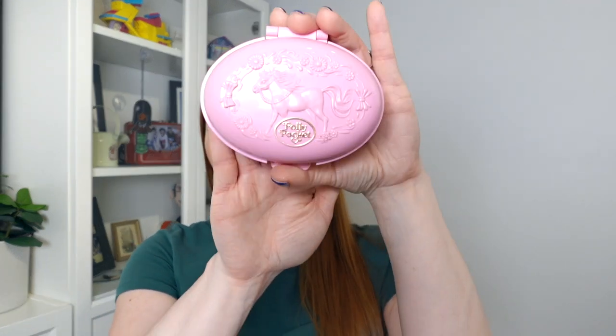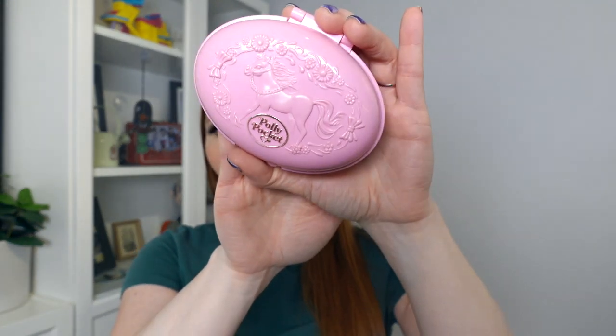Hey, it's Holly. In today's video, why not just do an entire series of horse videos? I found another set that I hadn't shown you that also is a horse set. Maybe it's just because I'm not a horse girl. But here we are. Today we're going to talk about the 1995 Shetland Pony Stable, also known as Polly's Shetland Pony.